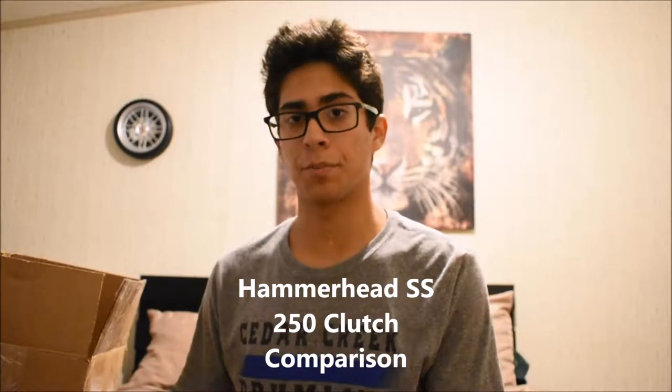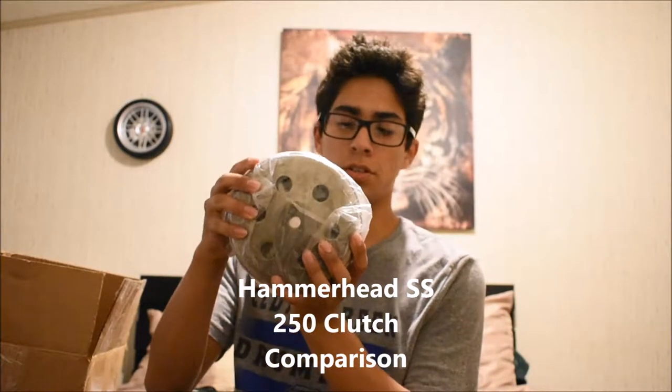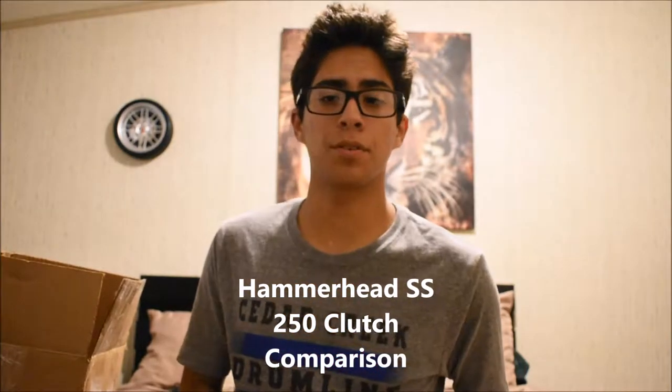Hey guys, today we're going to be comparing clutches. I just received the new one in the mail so we're going to go ahead and compare the two.